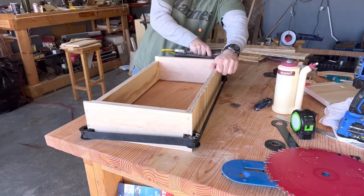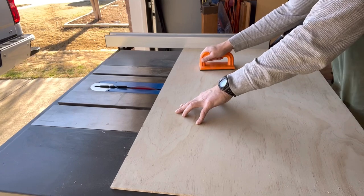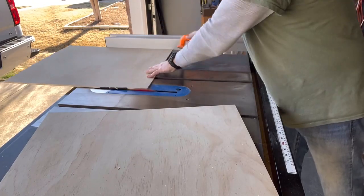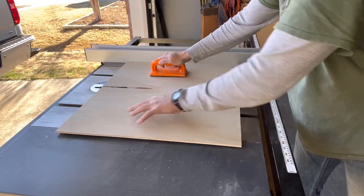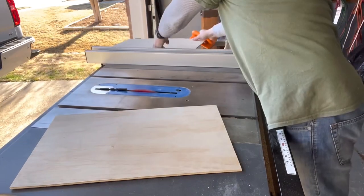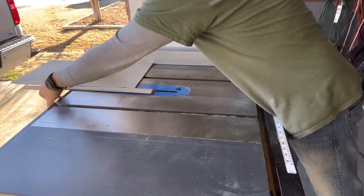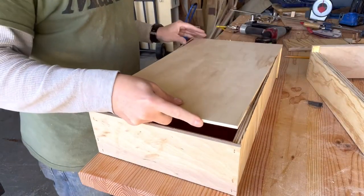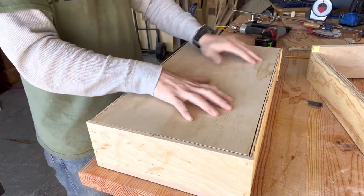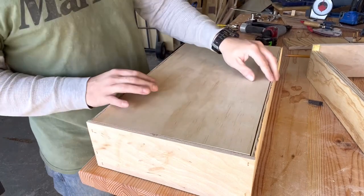Now that I had the actual box frame complete, I could physically measure the rabbets on the bottom side for the drawer bottom. Once I did that, I went over to the table saw and cut the bottom using a piece of quarter-inch plywood I had laying around. After getting those bottom pieces cut, I tested the fit-up — and of course it's a perfect fit.